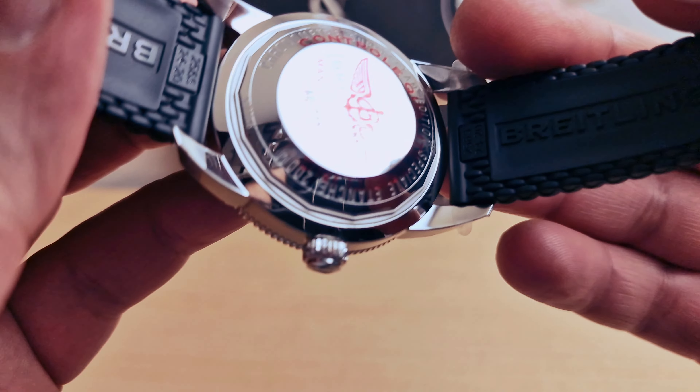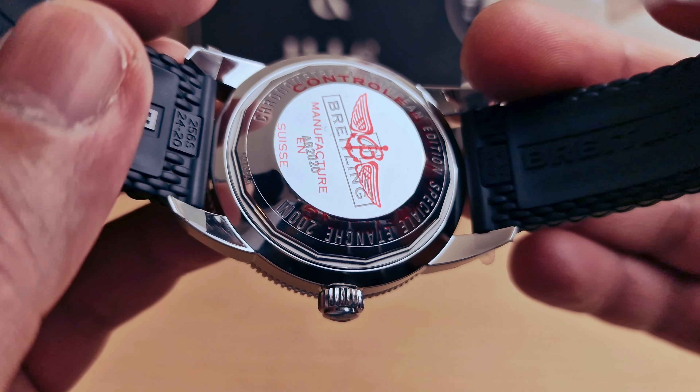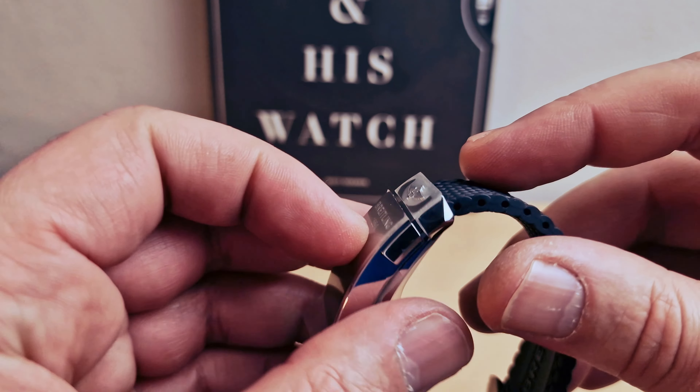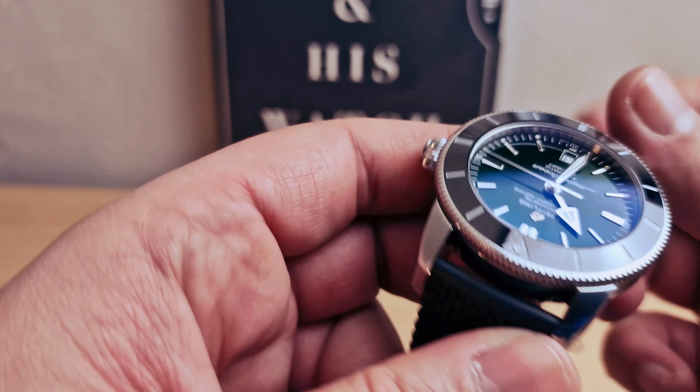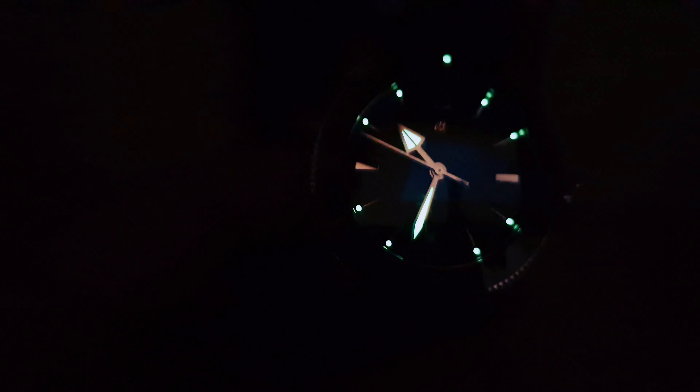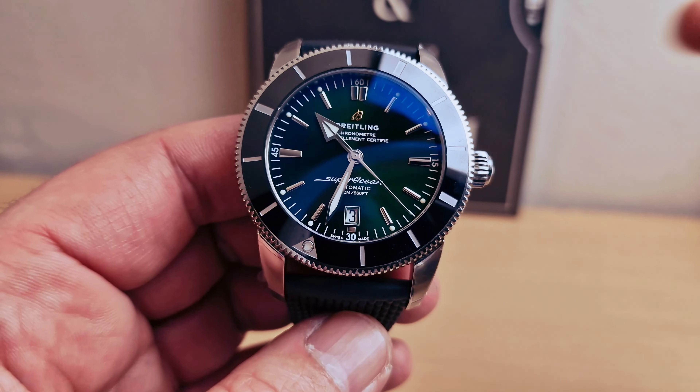We do have a screw-down case back. Doing a lume shot as well — and there we go. I'm 100% sure you're gonna be able to tell the time at night. We do have a lume pip at 12 o'clock on the bezel, so you're going to be able to use that as well in the night time.